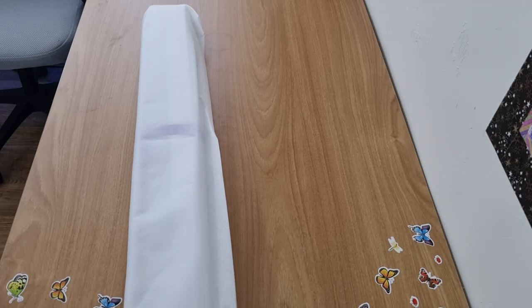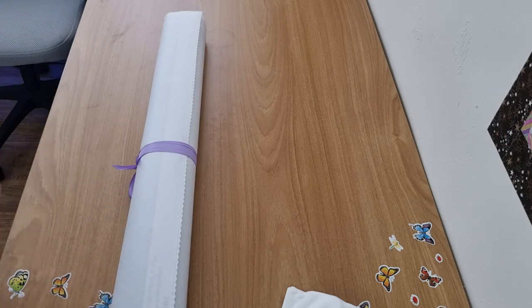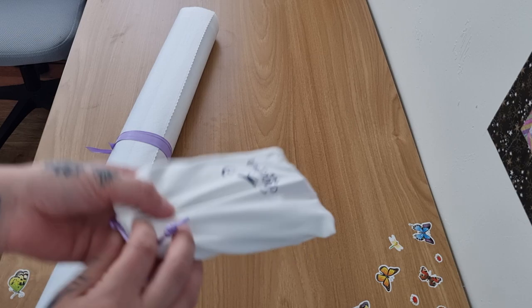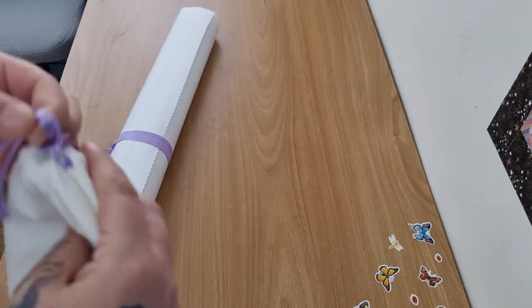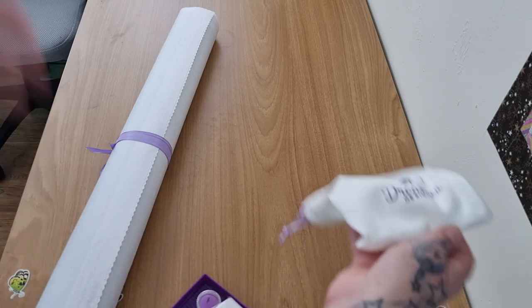We've got the dust bag, here's the toolkit. I can already feel how soft the canvas is — that is really nice. So this might be the newer kit. Here's the tool bag — feel how soft that is, it is so soft. It's bigger than the other ones we had.